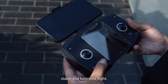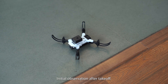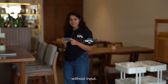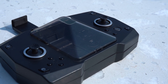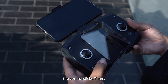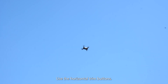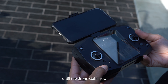Trimming your drone ensures stable and balanced flight. Step 1: Initial observation — after takeoff, observe the drone's movement. If it drifts in a particular direction without input, it needs trimming. Step 2: Adjusting trim — locate the trim buttons on your remote, typically near the control sticks. Step 3: Horizontal trim — if the drone drifts sideways, use the horizontal trim buttons. Press the trim button opposite to the direction of drift until the drone stabilizes.